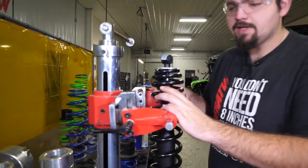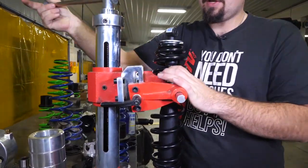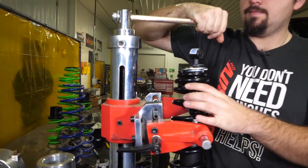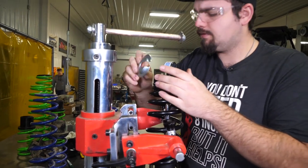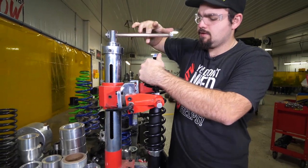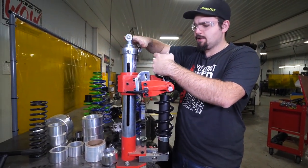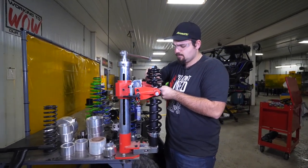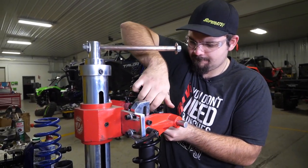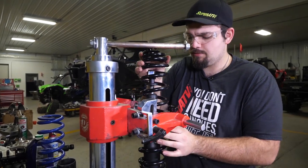Once you have your compressor set up on your spring where it needs to be, go ahead and compress the shock so we can get our retainer off. We'll go ahead and remove it, then remove our spring and pull it off.